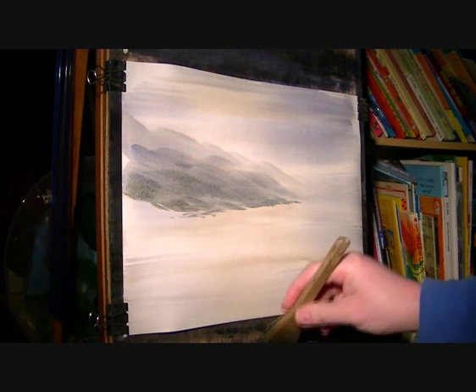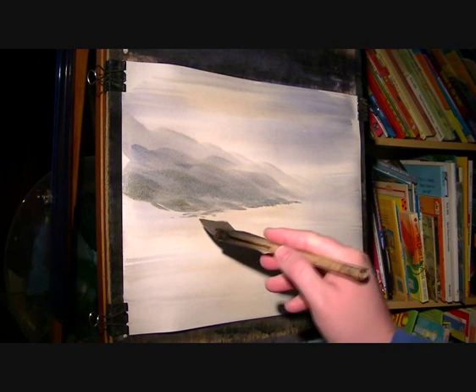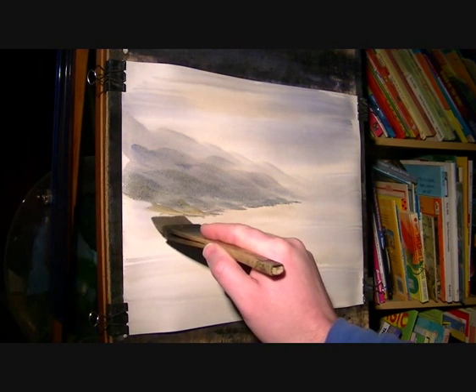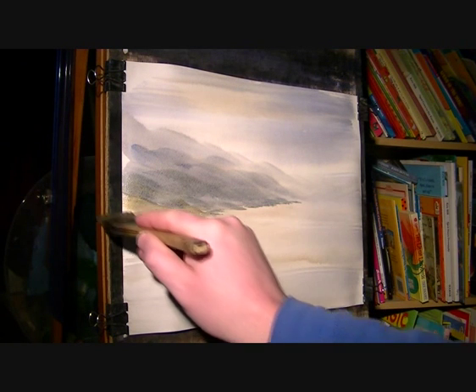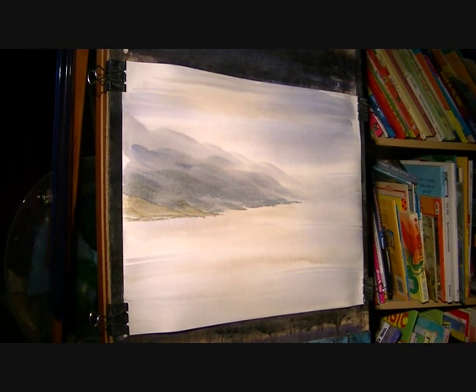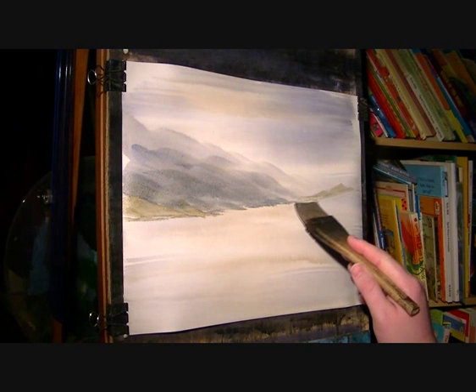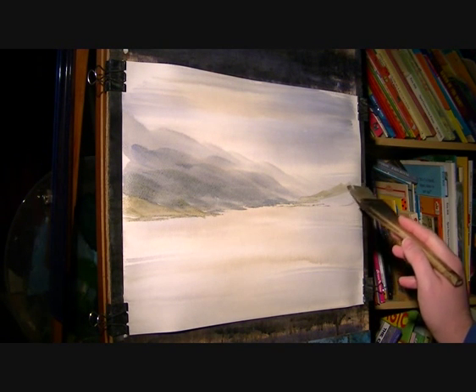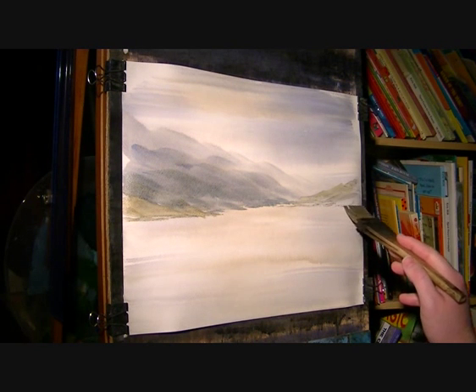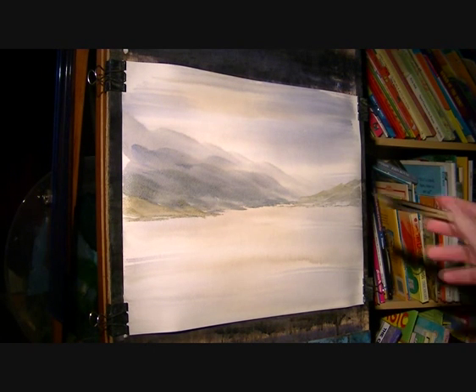I want a chisel edge to the brush - the hairs are starting to separate. So that's a little road running across there. On this side, that's all I'm going to do for that side there.